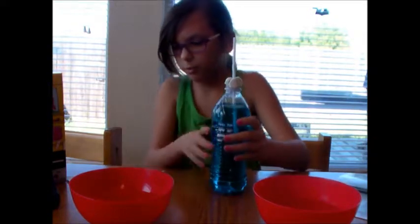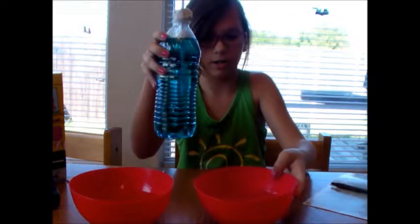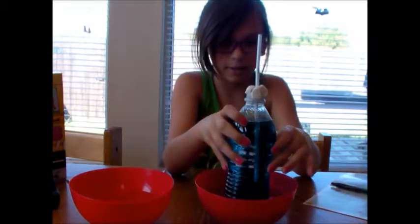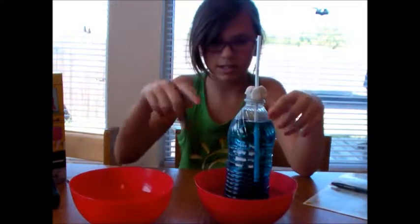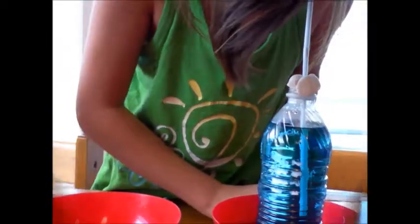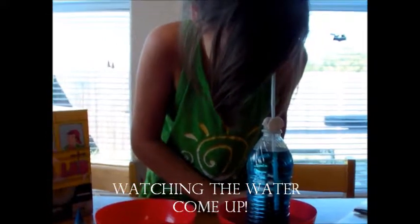So we are going to put the thermometer in a bowl of hot water. This is our hot water — we are just going to put it right there in the middle. We are going to watch to see how high it goes in the hot water. It may take a while for it to rise. It is coming up — I see it!